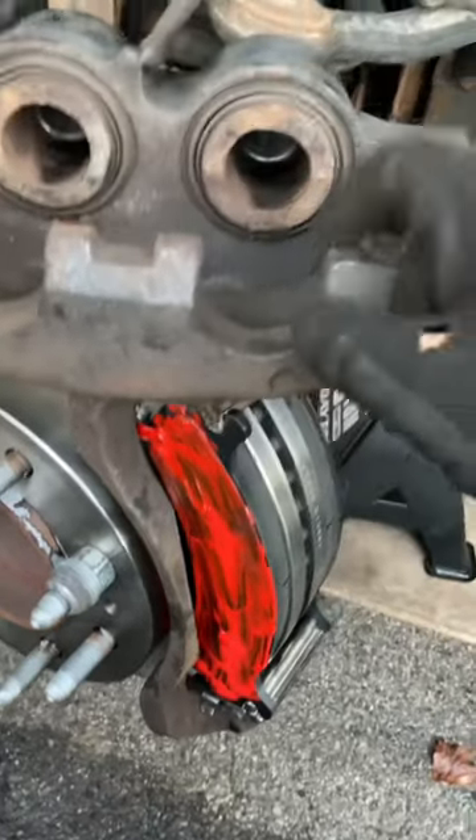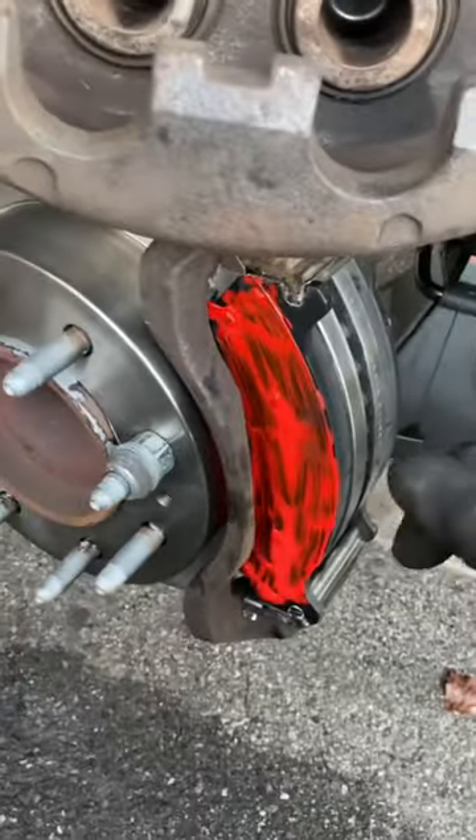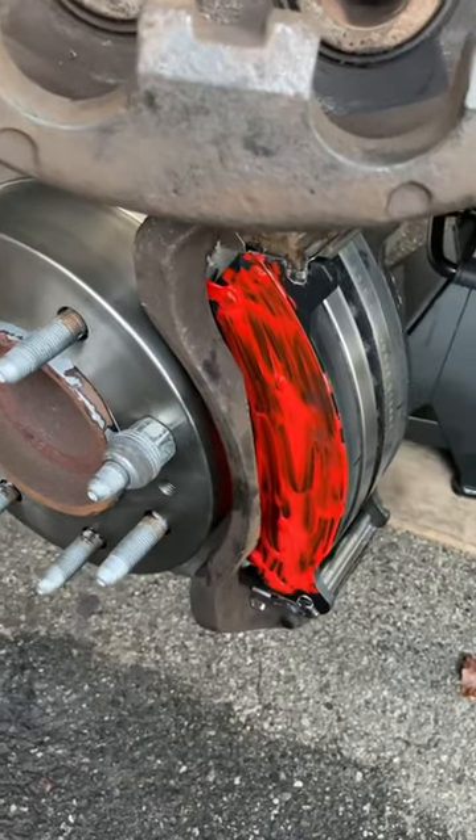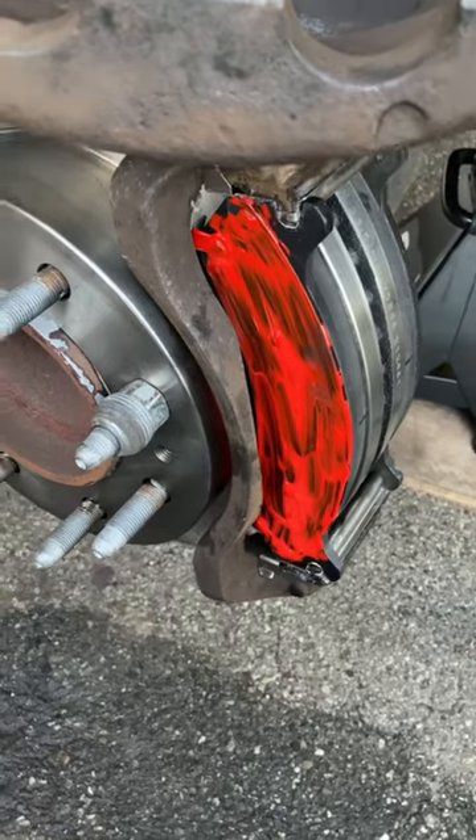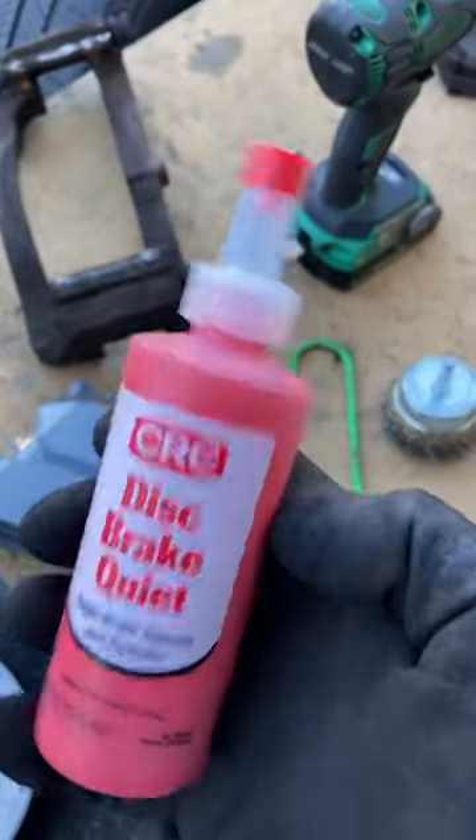It's going on the vehicle now. It's okay that it's a little bit tacky — it's gonna stick. The idea behind it is to silence vibration and give it some kind of muffle.